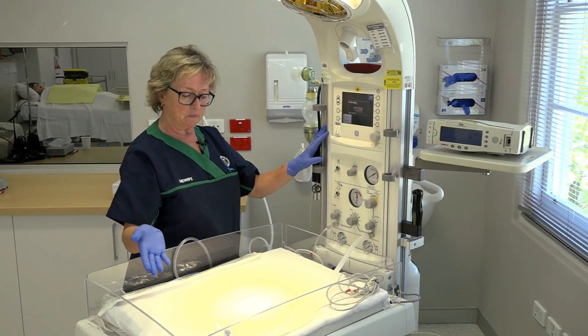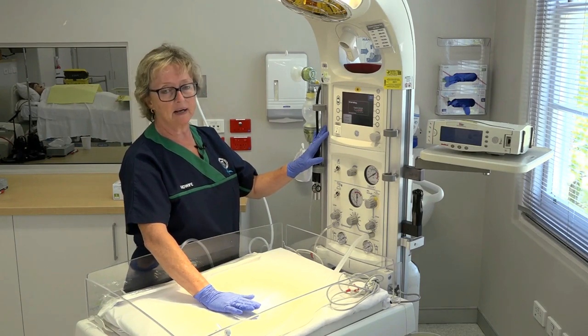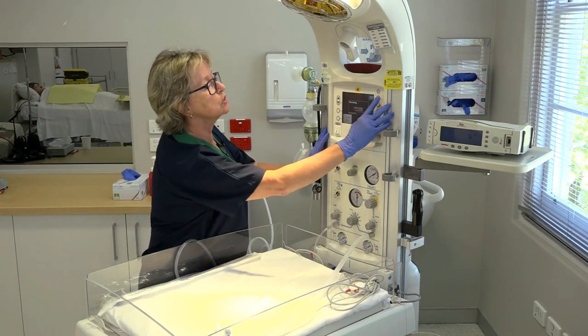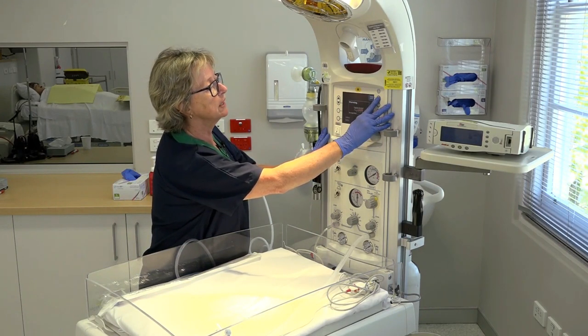Once the baby's body is born, or on the wards when the baby's body reaches the warmer, we will turn on the Apgar clock. At the moment we're not at seven minutes, so it's still warming up.